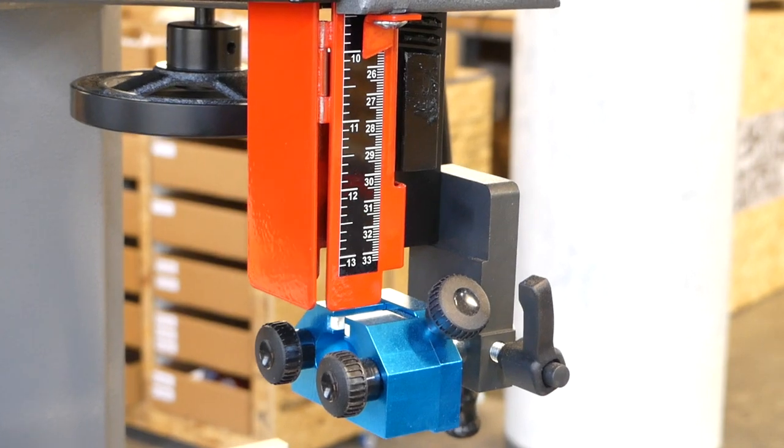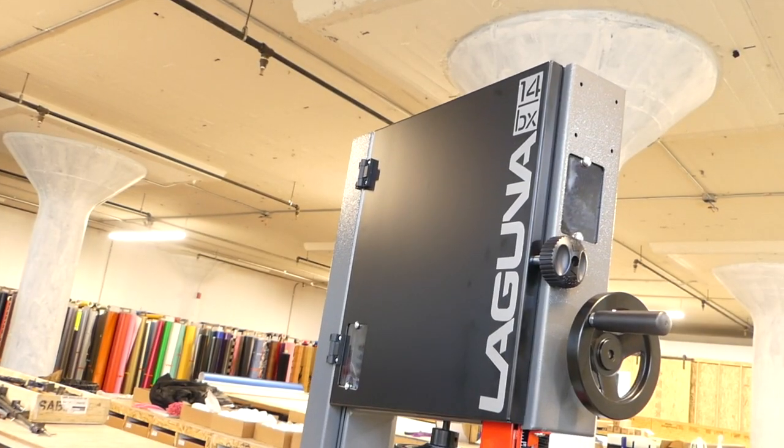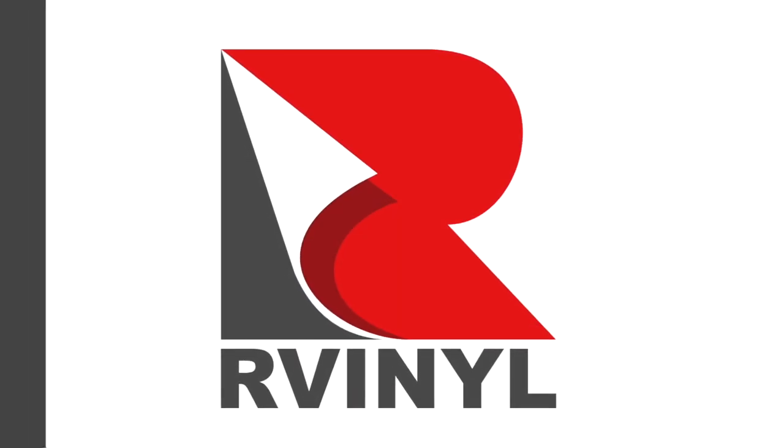If you liked what you saw, don't forget to hit that subscribe button. If you want to see how we test and fit the blade onto our bandsaw, hit the bell icon to be notified. Thanks for watching!